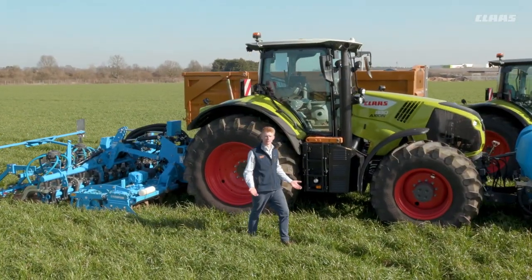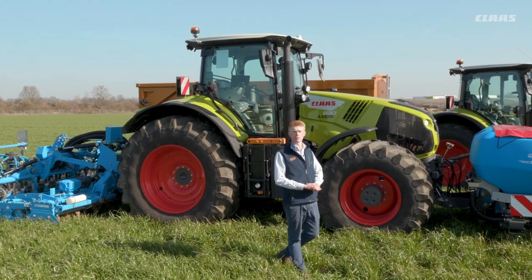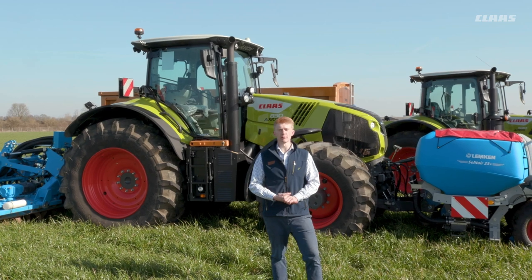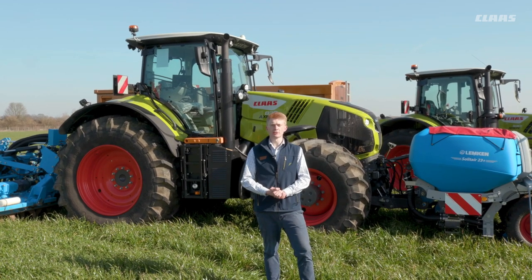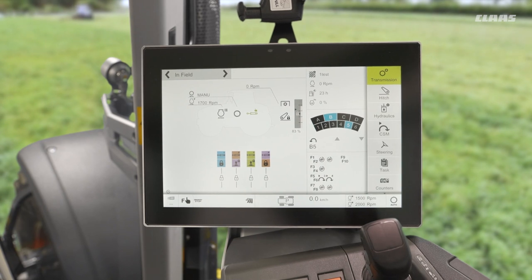Hello everyone, my name is Patrick Frawley and I'm your product specialist for tractors. Today you join me here at our CLAAS UK headquarters in Saxham, and in this video we're going to have a look at how we can correctly set up our cruise control function on our Hexashift machines with CEBIS. You join me back up in the cab of our CEBIS Hexashift machine looking at some of the automatic functions that we have on this transmission type.